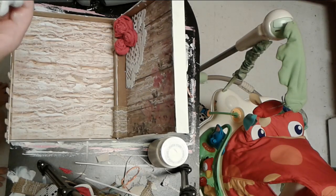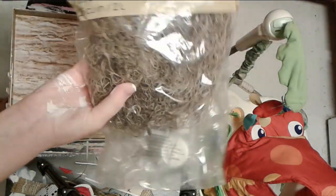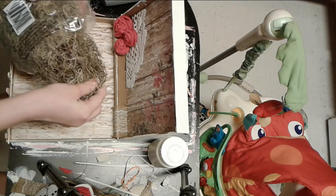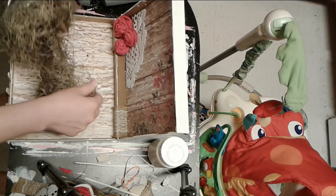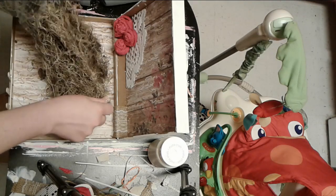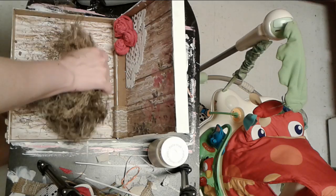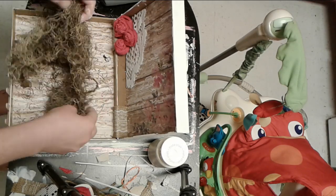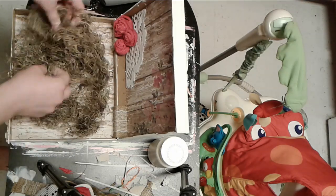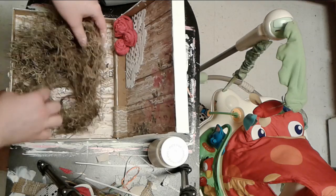I have my bunny from Dollar General — he was only one dollar and I think he's so cute. He's white and holding a little blue flower. Then I'm taking some Spanish moss from Dollar Tree. This stuff is so brittle and dry; it's nothing like the fresh stuff you can pull off the tree. I grew up in Florida and we had it everywhere, but I just pulled it apart and tried to make it look a little more fluffy. Then I used those painted eggs — I used three and just arranged them. I wanted the moss to look kind of like a nest, so I arranged them there next to the bunny.